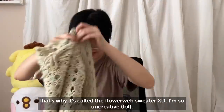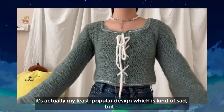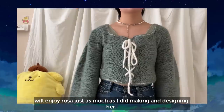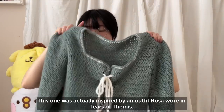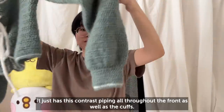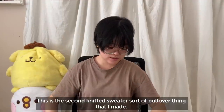This is the Rosa cardigan — it's actually my least popular design, which is kind of sad. But the people who have made or plan to make Rosa will enjoy it just as much as I did designing her. This one was inspired by an outfit that Rosa wore in Tears of Bemis. It has contrast piping throughout the front and on the cuffs, a puff shoulder I'm super proud of, and a lace-up front.